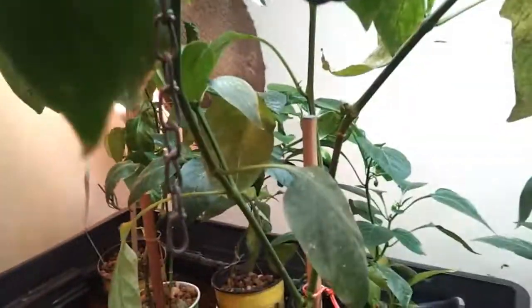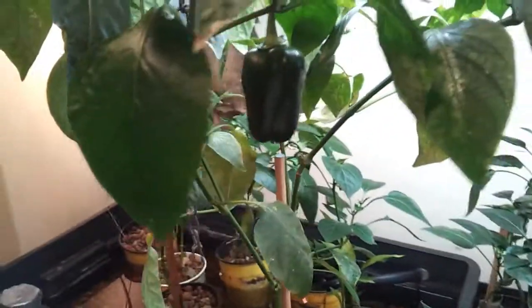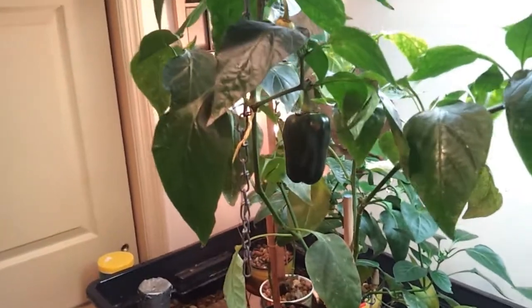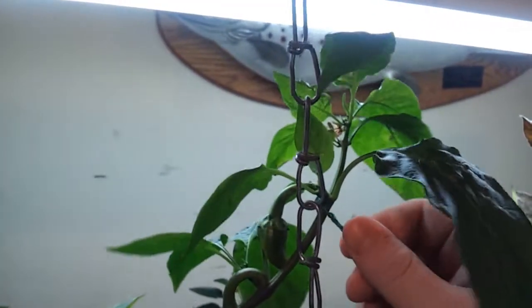I actually had a little incident down here. You can see a little bit of wear on the stem — the pepper actually got too heavy and broke the stem down. Fortunately I was in the house when it happened, I noticed right away, and I ended up suspending some chains from the ceiling and attaching them with some twist ties, so it's holding everything up really well.